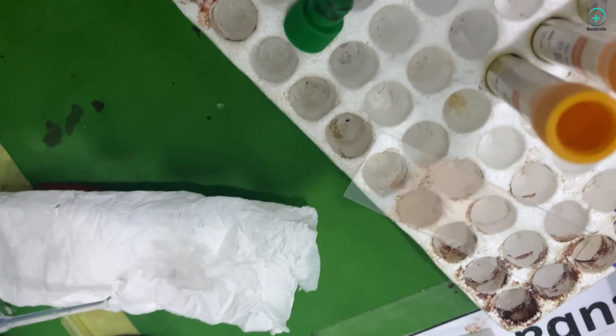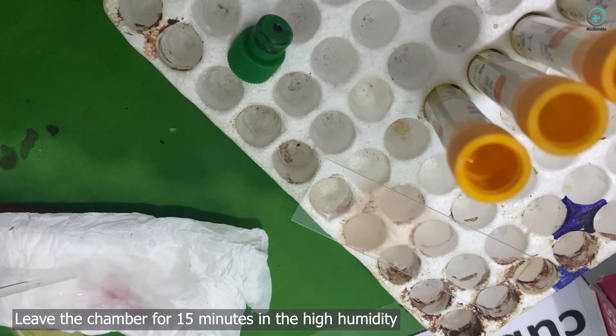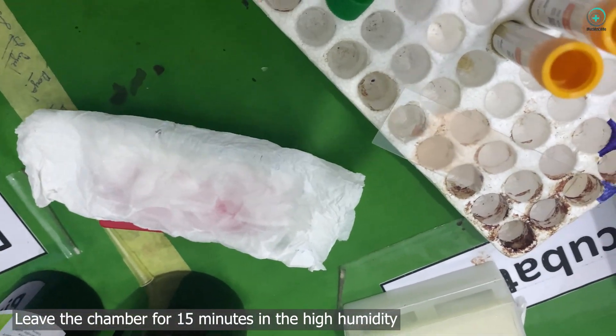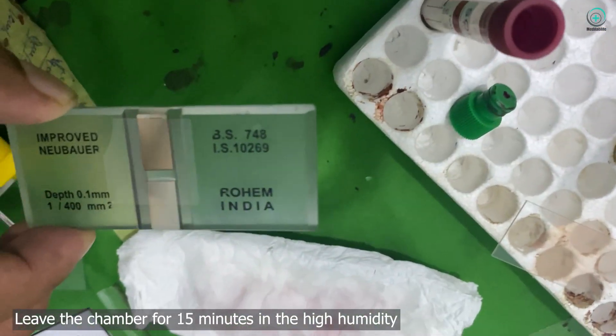Step 5: Equilibration. To prevent drying and ensure even cell distribution, we leave the prepared Neubauer chamber in a high-humidity environment for another 15 minutes.